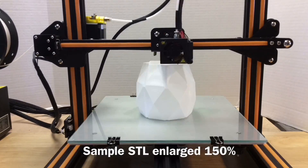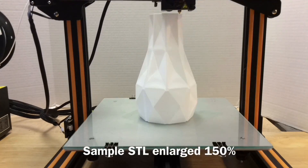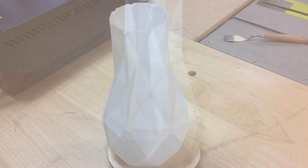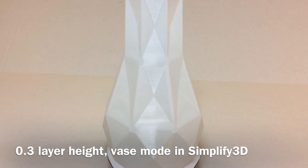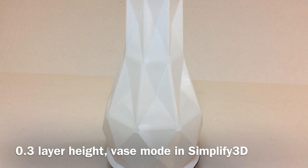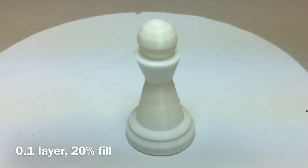But could it print big really well? I found a vase in their list of STL files on the SD card, upsized it 150%, and used a Simplified 3D profile I got from Preston at the Press Reset YouTube channel. This thing printed awesome at a 0.3mm layer height — I couldn't believe how good it looked. Then I went really small and printed my chess pawn that I do in every review. At 0.1mm it looks really good — a little bit of overextrusion in the middle, but overall really good.